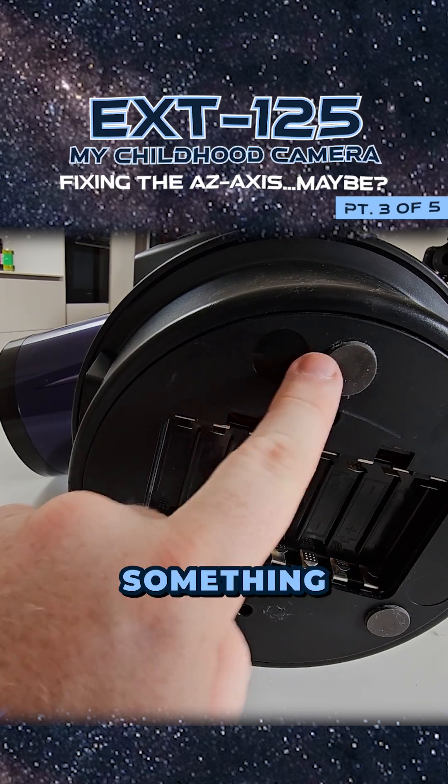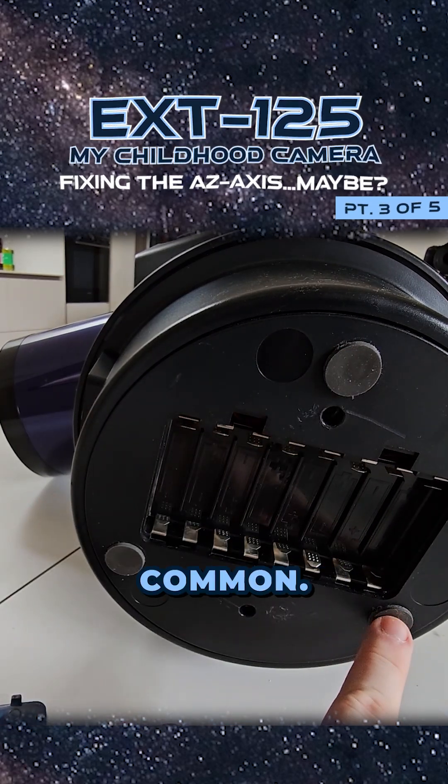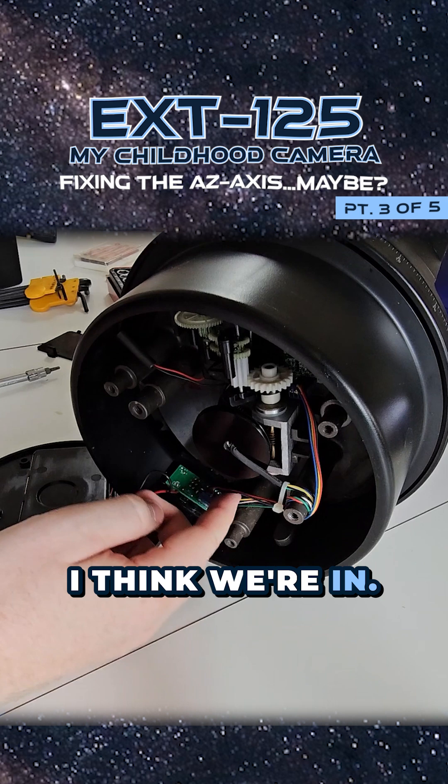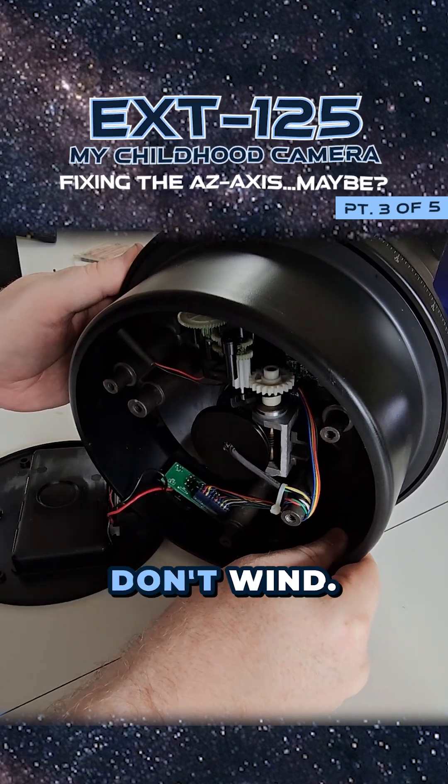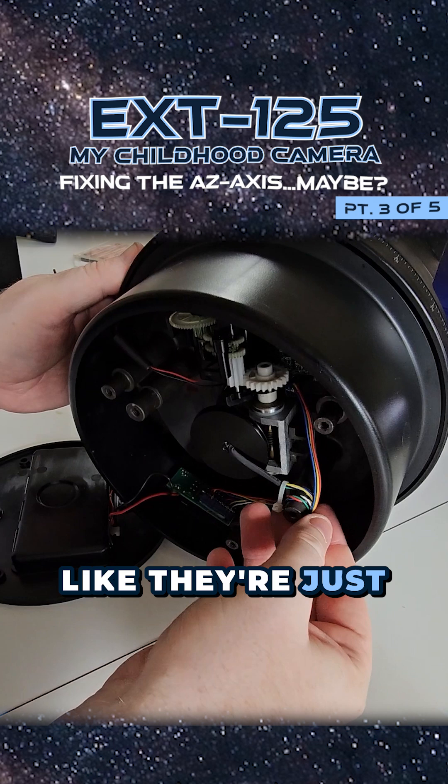I can't see any screws — there might be something hidden under the rubber feet, that's quite common. Those wires are really tight here, but that's weird because they don't wind; they're just built like that.